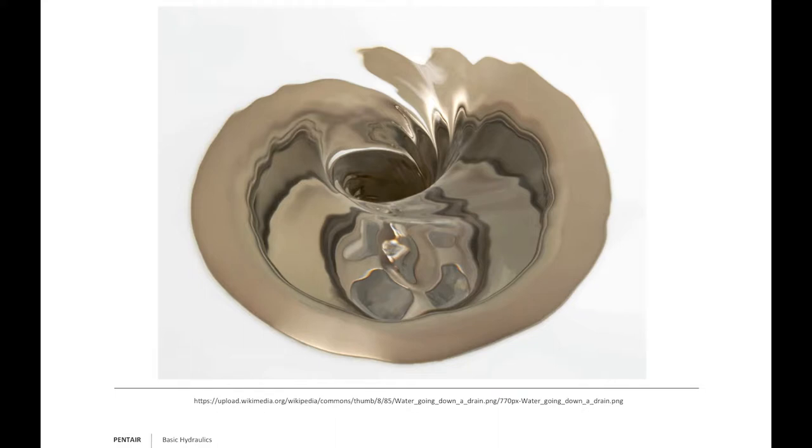Some people think you never have to worry about drawdown in an open body of water — they're wrong. Free-flowing water running down a drain creates a vortex because water is being pulled out of that system quicker than it can collapse upon itself. In our industry we call this the relationship between net positive suction head available versus net positive suction head required. Don't assume any size pump can pull from any size body of water without creating a vortex.